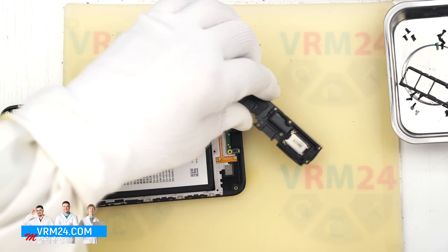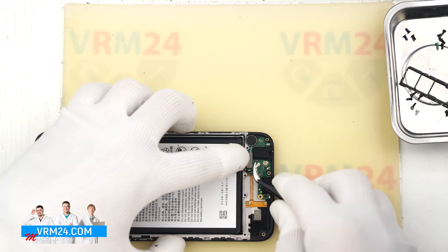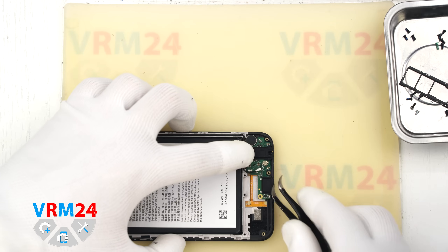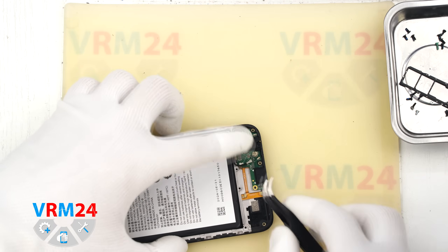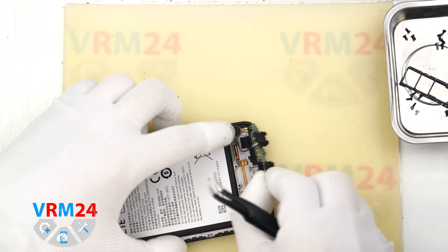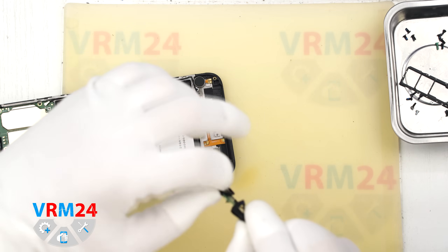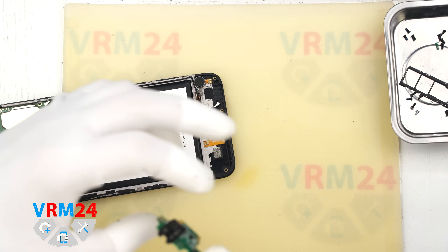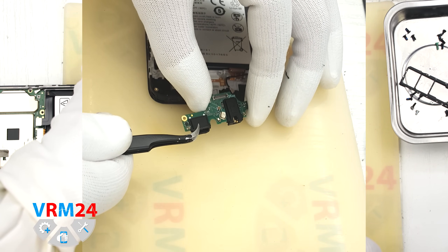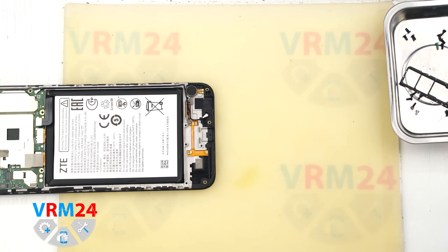Indeed, when we flip it over, we see the speaker mounted inside. Next, disconnect the coaxial cable connector, free the cable, and then disconnect the interboard flex connector. Now we can remove the subboard — carefully pry it up, lift it and take it out. A small gasket may come loose underneath; put it back in place. On the subboard we have the charging port, microphone, and headphone jack port. Set the subboard aside.